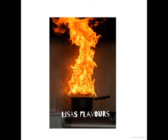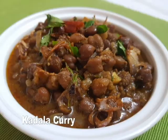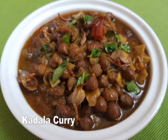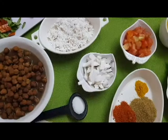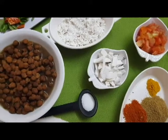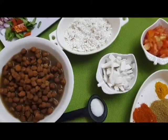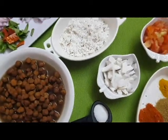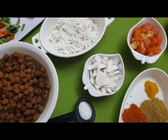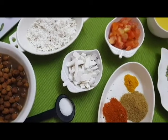Welcome to Kerala's favorite dish that I am going to share with you today. This is Kadalakari.